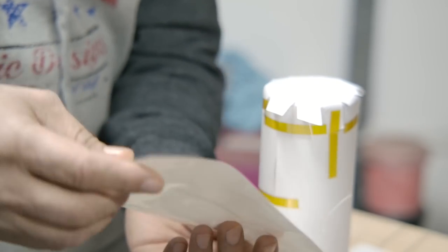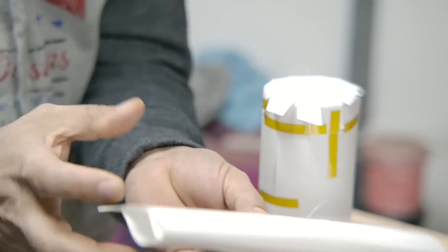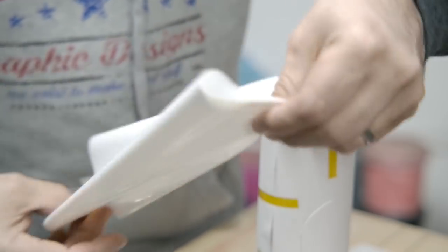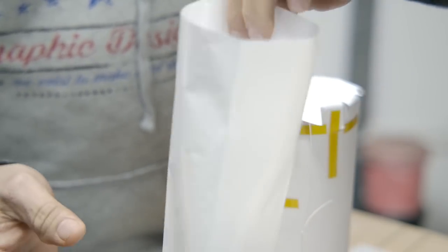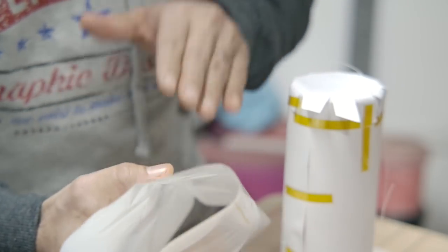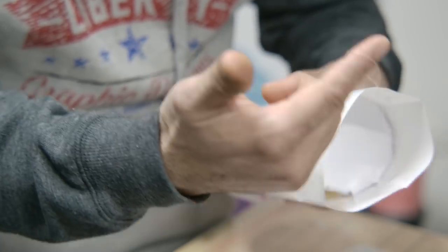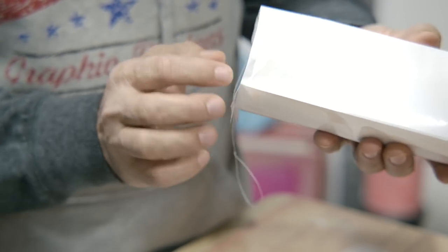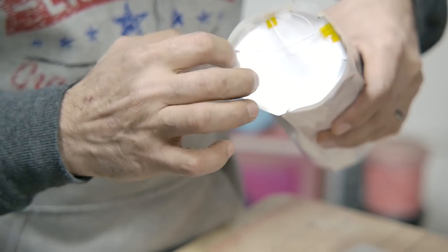Now take your string and place it right on the tumbler. Put a piece of tape to hold the string there so you don't lose it. Then grab your shrink wrap — a little trick: kind of stretch it open a bit so it stays open and is easier to slide the tumbler in. Make sure your string is sticking out on both sides as you slide the tumbler into the shrink wrap. You don't need tape all the way around the paper because you're just going to tuck it into the shrink wrap.